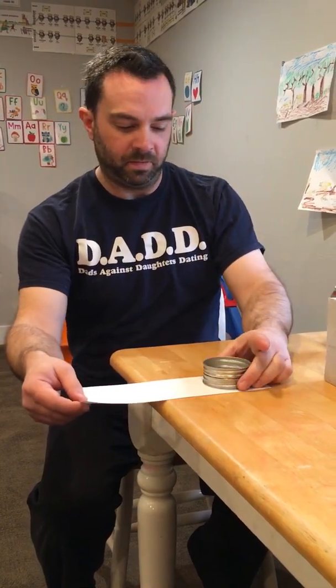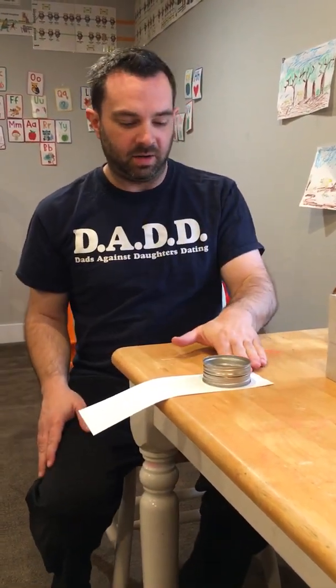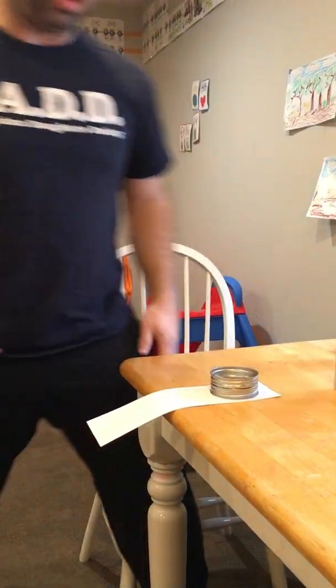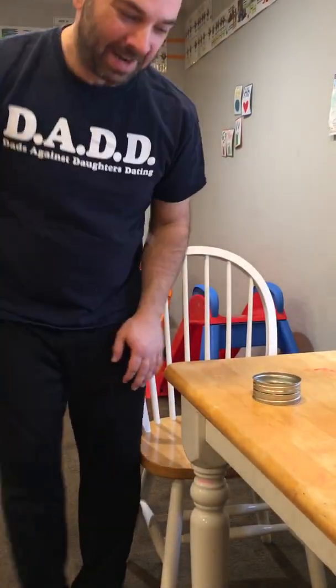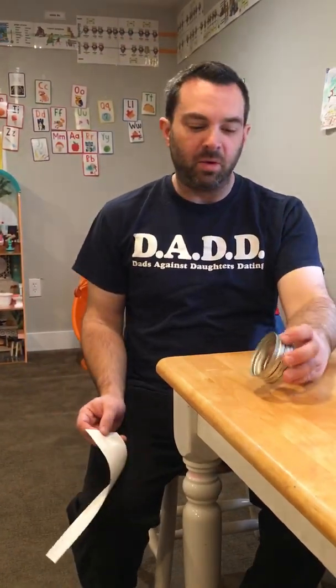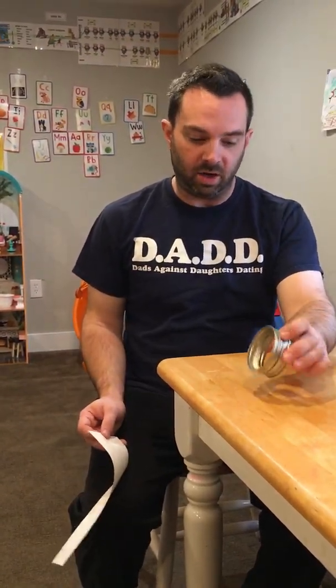What about my jar lids? Let's do the same experiment again. I set up my system — a piece of paper and the jar lids. Ready? Three, two, one. So they move a little bit, right? They move a little bit, but it illustrates the point that the inertia of the jar lids is enough to keep it from moving significantly.